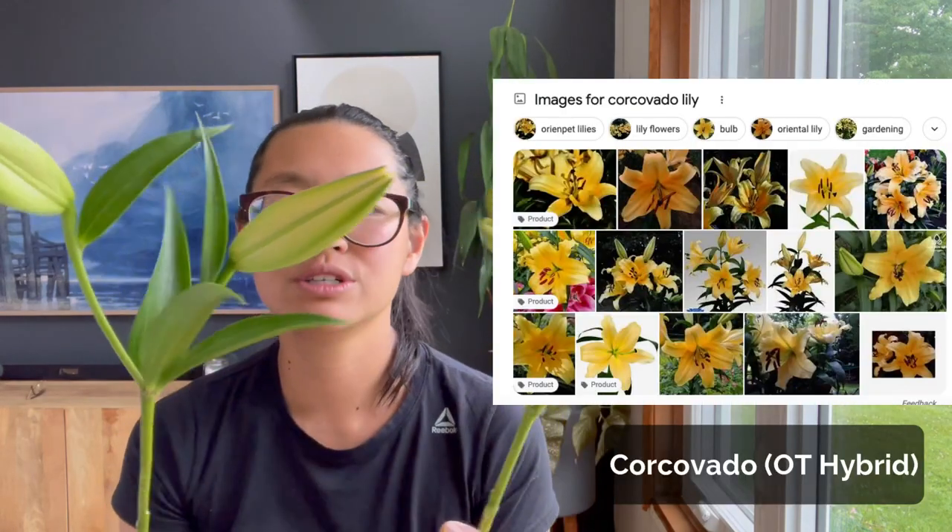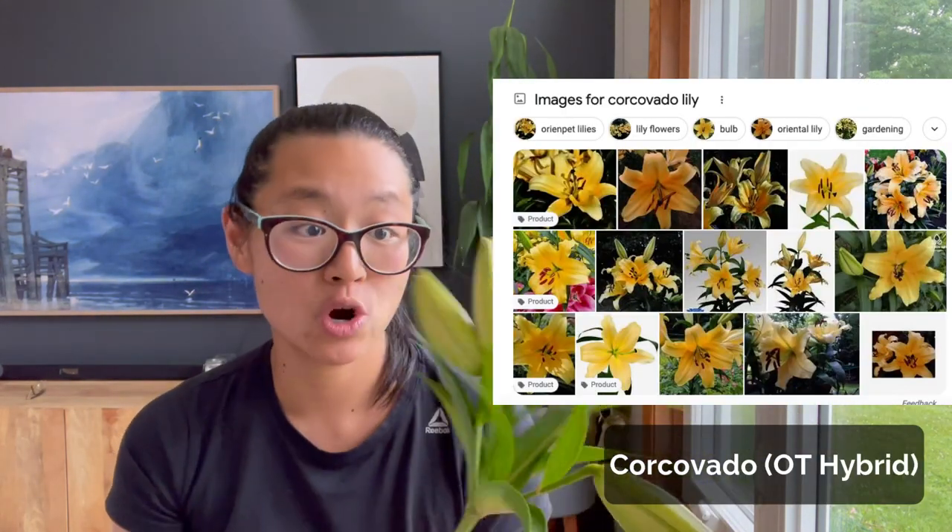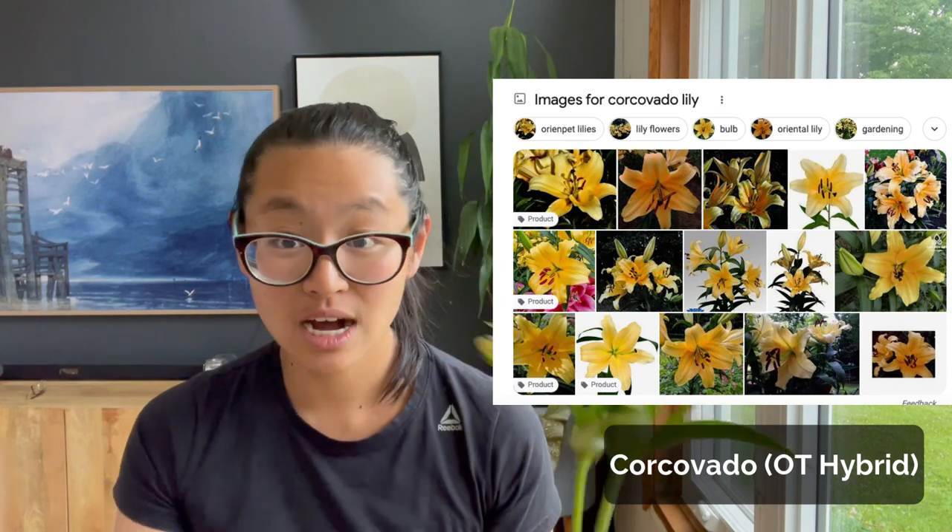This one is called Corcovado — there are two stems over here. I've not yet had a Corcovado open up, so I'm going to put stock imagery here. It's a beautiful yellow. When the Lily Workshop demonstrated lilies, they had a lot of Corcovados blooming, so I knew exactly what it looked like and was excited to get it in the mix. In fact, there are some lilies I'm perennializing outside, meaning not growing them in crates, and Corcovado is one of them. I'm really excited for this one to open up.